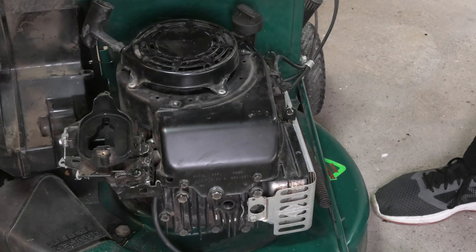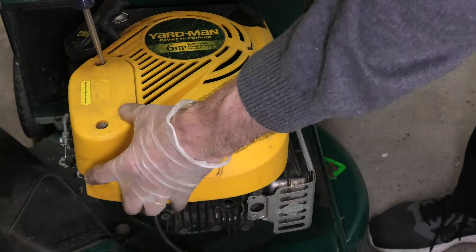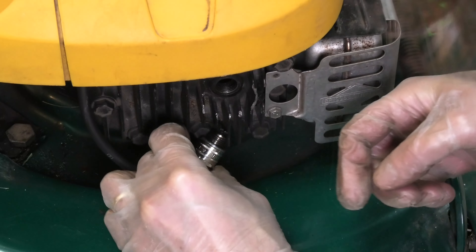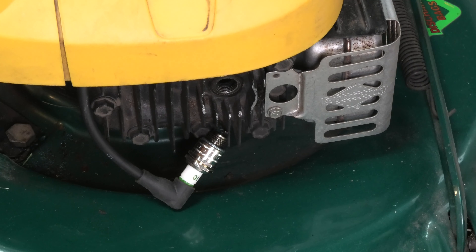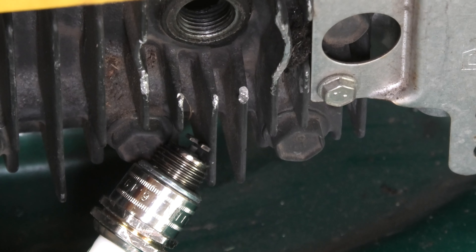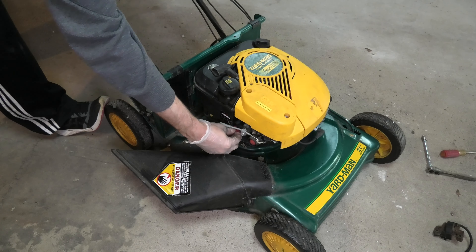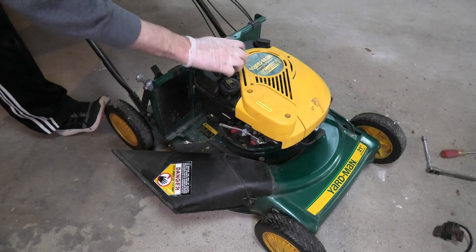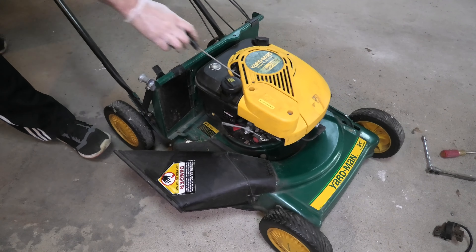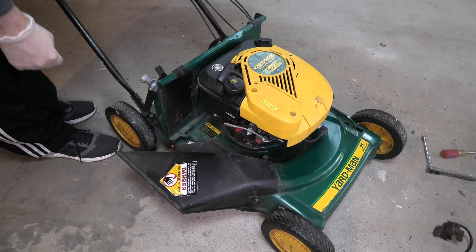Now I put everything back together in reverse order. Once that's done I check for the spark again — I connect the spark plug, lean it against the engine block, and pull the pull string. Now you can see we get a spark. I put everything back together and fire it up, and you can see this works just right.